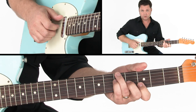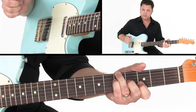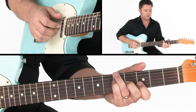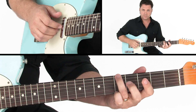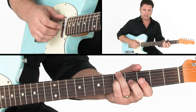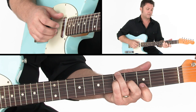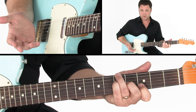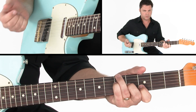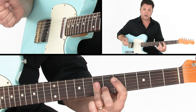Then we grab a really nice chord: G over A, or G slash A — a G triad with A in the bass. I have my third finger on the low note A at the fifth fret, my pinky on G at the fifth fret on the D string, middle finger on B at the fourth fret of the G string, and then I'm grabbing D with my first finger at the third fret of the B string. Really pretty chord, and then resolving from there back to D.